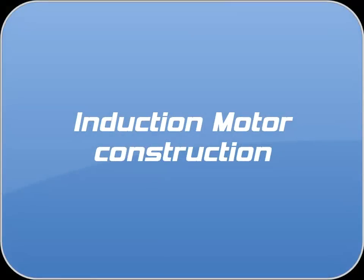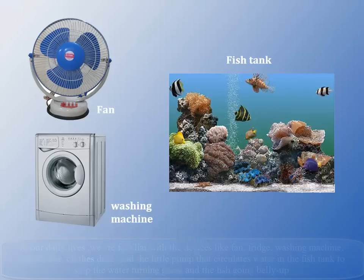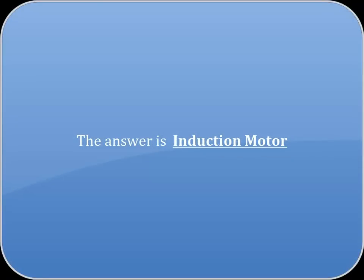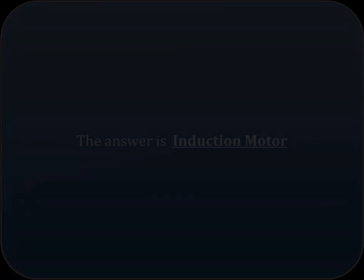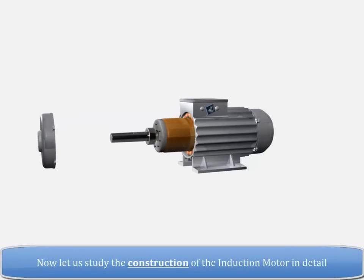INDUCTION MOTOR CONSTRUCTION. In our daily lives, we are familiar with devices like fan, fridge, washing machine, dishwasher, clothes dryer, and the little pump that circulates water in the fish tank to stop the water turning green and the fish going belly up. Have we ever thought what is inside these devices which perform their particular task? The answer is the induction motor. Now let us study the construction of the induction motor in detail.